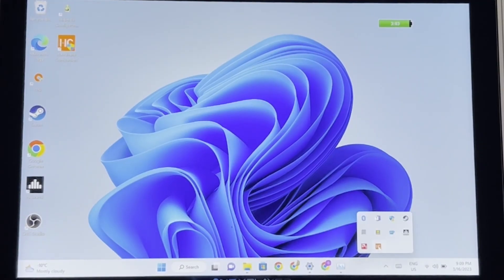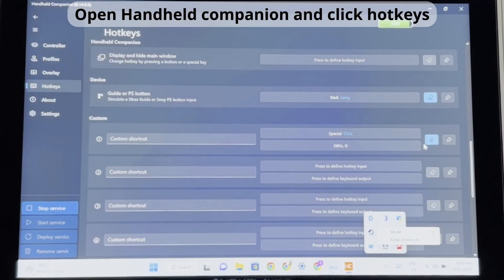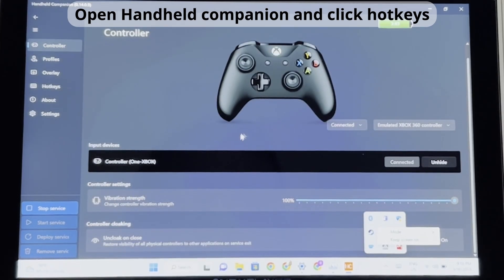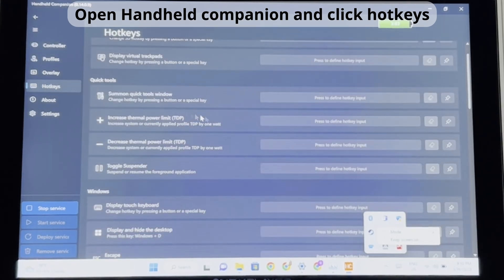Now that we've got Handheld Companion downloaded, we're going to open it up and go to the side panel. There's Controller, Profiles, Overlay, and Hotkeys. So we're going to go to Hotkeys.